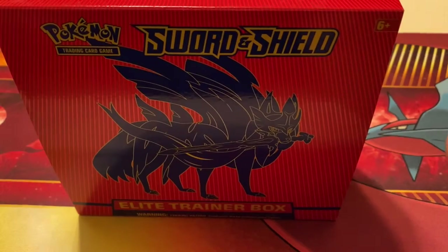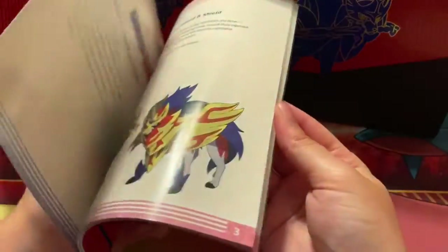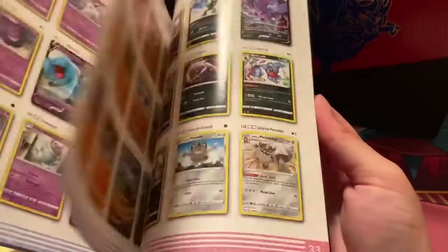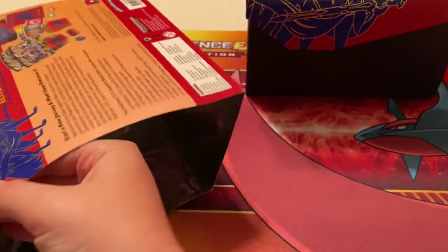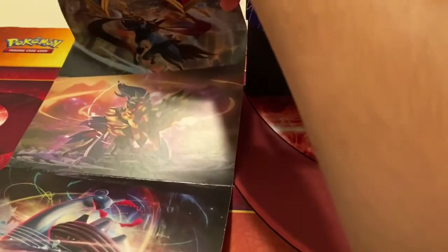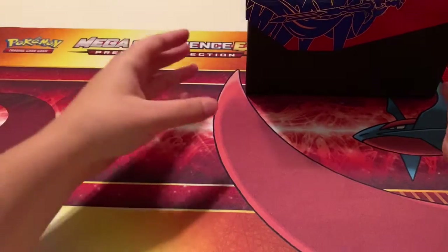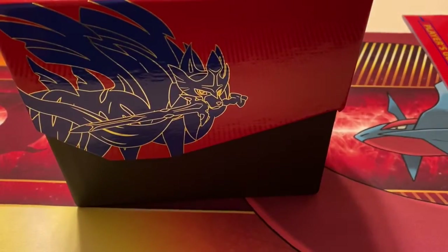Alright, so this one is the Zacian ETB — I think that's how you pronounce it. So this is the booklet you always get in one of these. I'm not gonna go through it; it just shows all the Pokémon cards, the art, and which ones are in the set. And if you unpeel this right here, I used to hang this up — we've got Snorlax, Lapras, and Zacian. I haven't played Pokémon Sword and Shield yet, I'm sorry, I know I'm late.